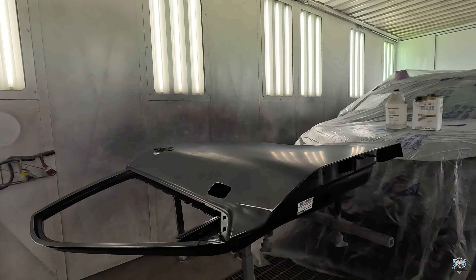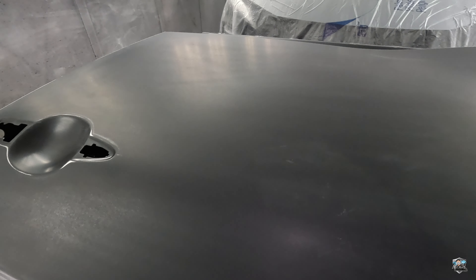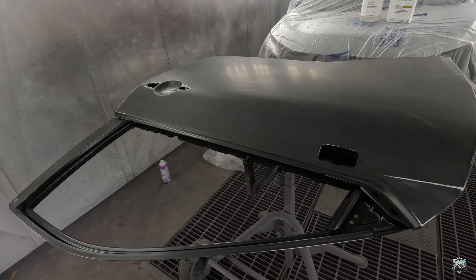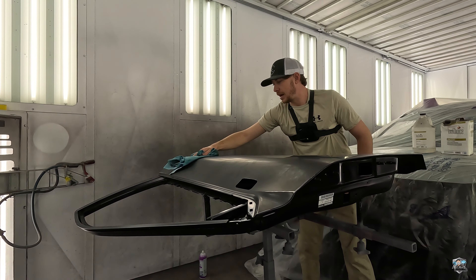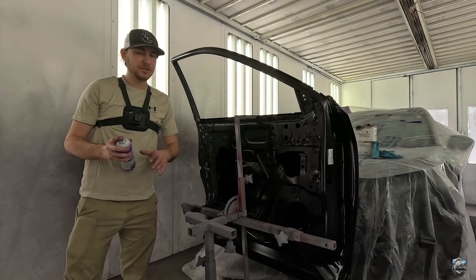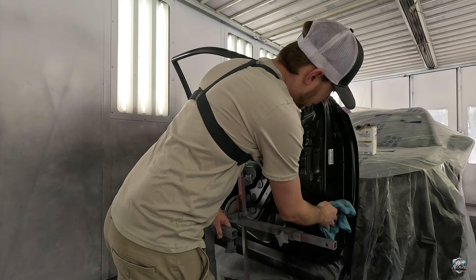That's what it looks like after we clean it with just the glass cleaner — as you can see it got most of the dust off. It'll also take off anything you may have put on there with your hands, any contaminants you can't always see. Sometimes you can't see stuff and you put your paint on and it starts to fish out, and then you've got to start all over.